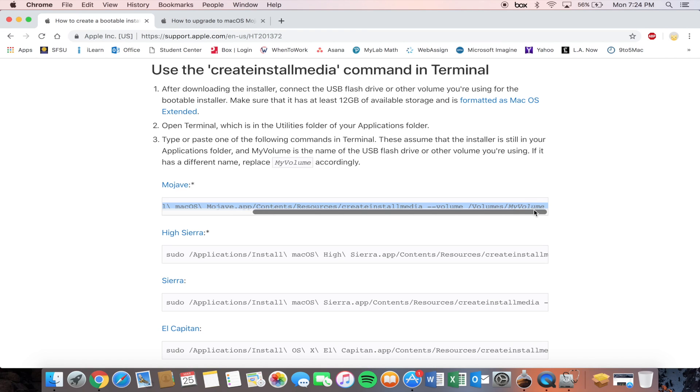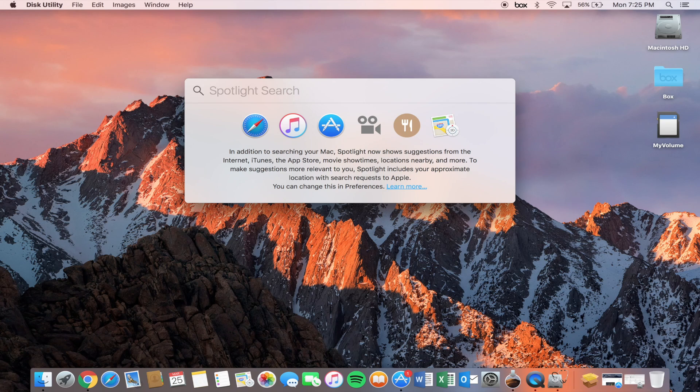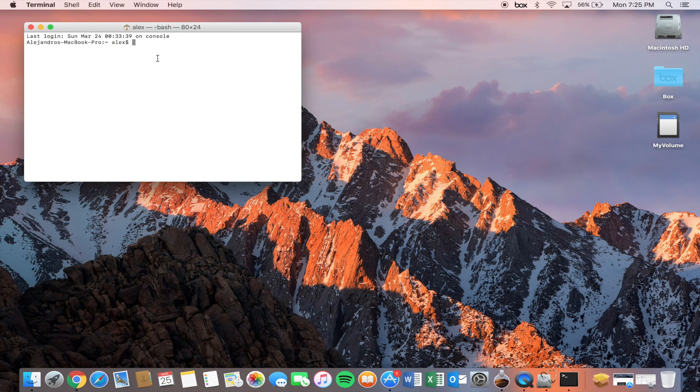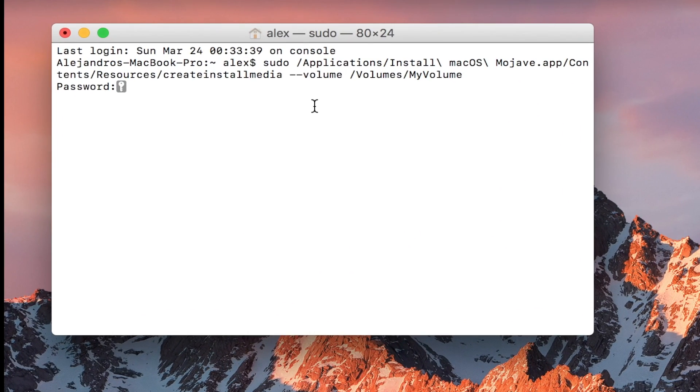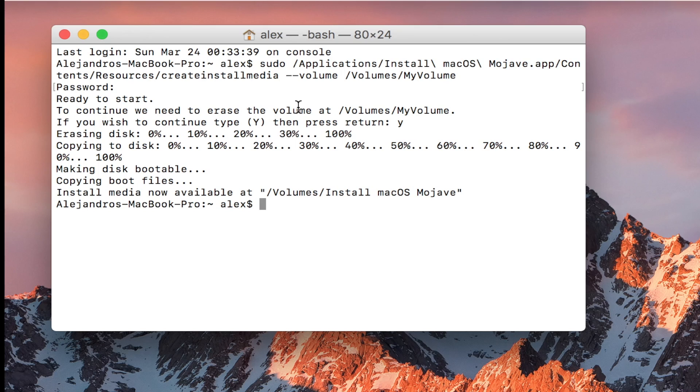The reason you want to call it 'MyVolume' is because the Terminal code is going to look for a volume with that name. Of course you can name it whatever you want as long as you change that portion of the code, but keeping it as 'MyVolume' makes it easy — you just copy and paste into Terminal. Keep the format as Mac OS Extended Journaled and erase it. Once erased, bring up Terminal, paste the code, enter your password, and press Y then Enter to continue. The process completed much faster than anticipated.